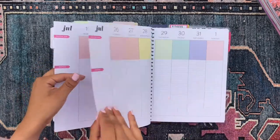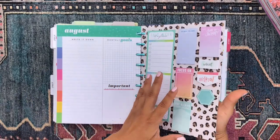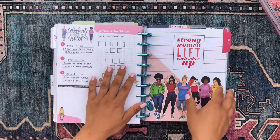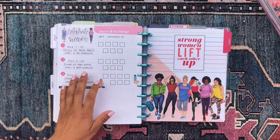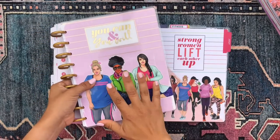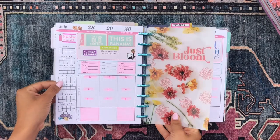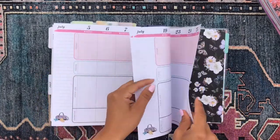Then we have my fitness section, separated by a sticky note dashboard with all my fitness sticky notes, and I have a bunch of fitness stickers here. I have the last week in June followed by my July overview. For this planner I'm using my Rong Rong fitness planner — my very first happy planner I ever purchased. I already decorated the first week here in July.